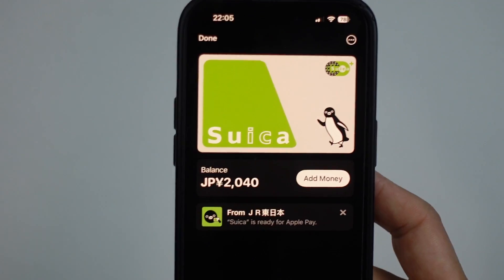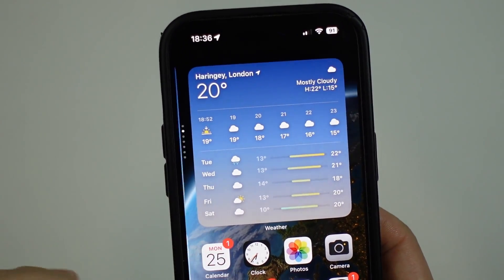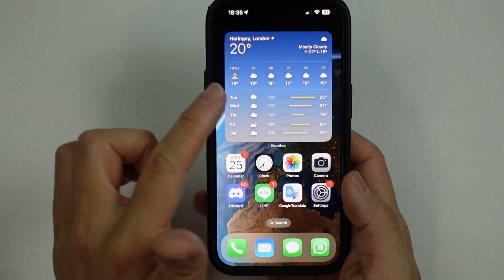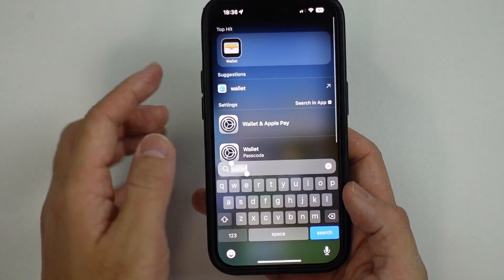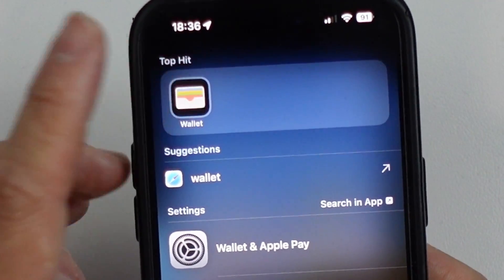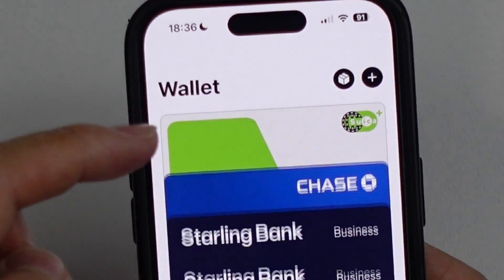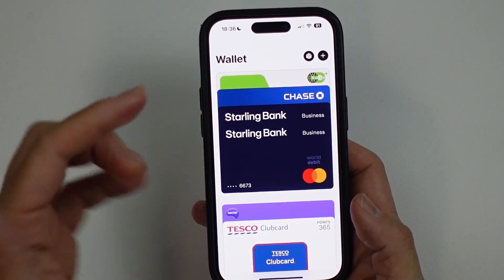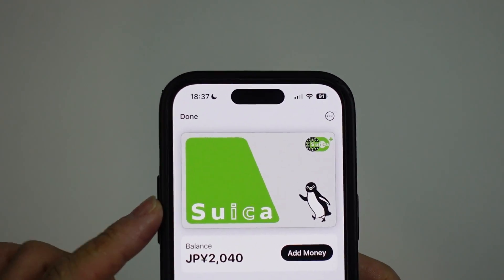So in this video, I'm gonna teach you how to do this. The first thing I wanna do is to go into the Wallet app. So if you have the iPhone open like this, we're going to scroll down and then type in the word wallet, and then hit our Wallet app. This basically contains all of our particular cards that we have attached to our Apple Wallet. And what we're gonna do is remove this Suica card.